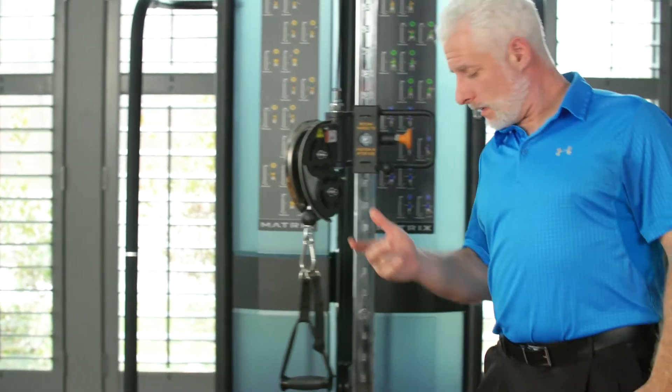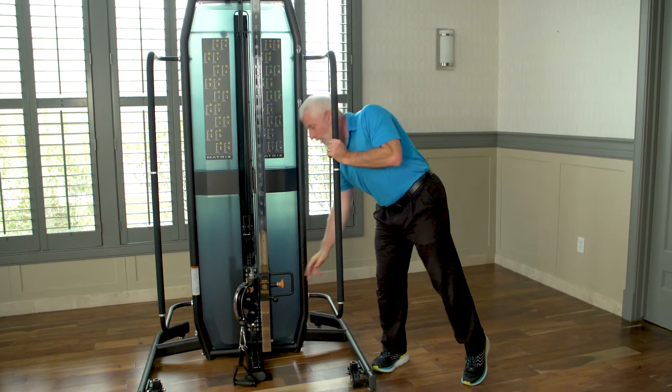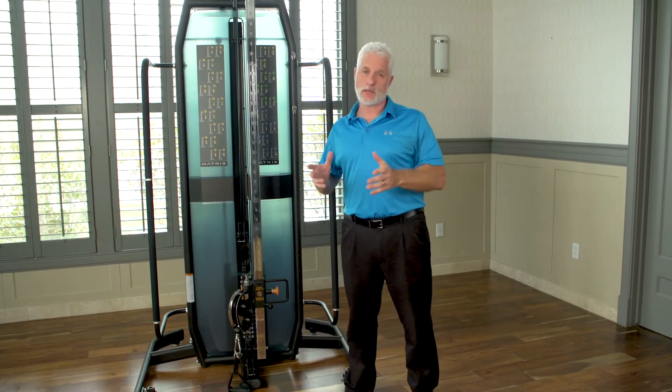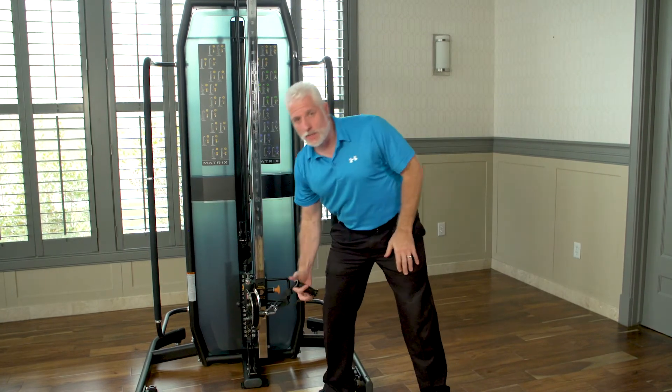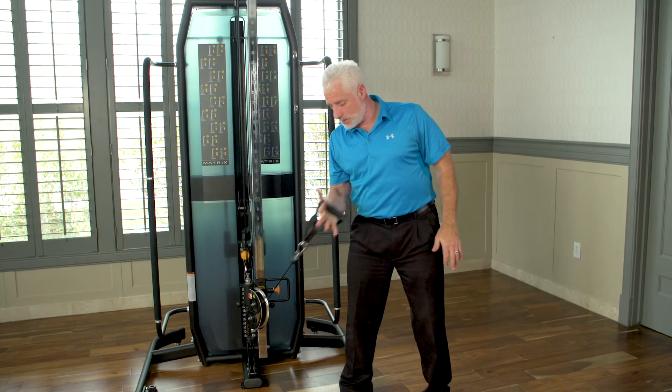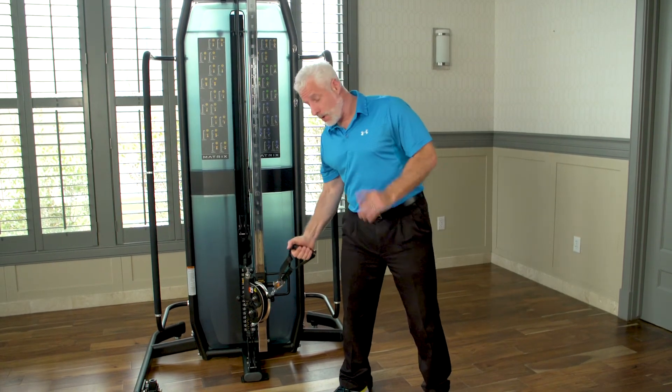What I also like about it is you can go to the bottom of the pulley for PNF patterns. As we all know as physical therapists, PNF patterns are a very strong part of what we do — you just grab the pulley and come up and down.